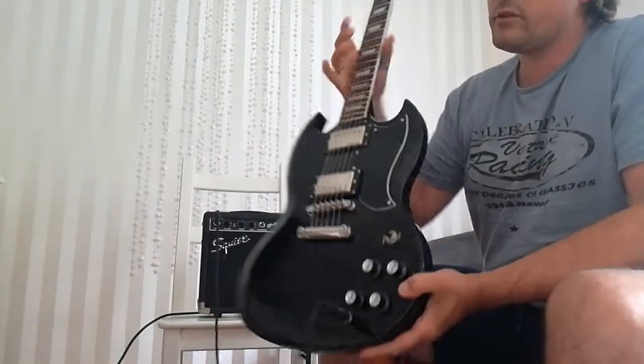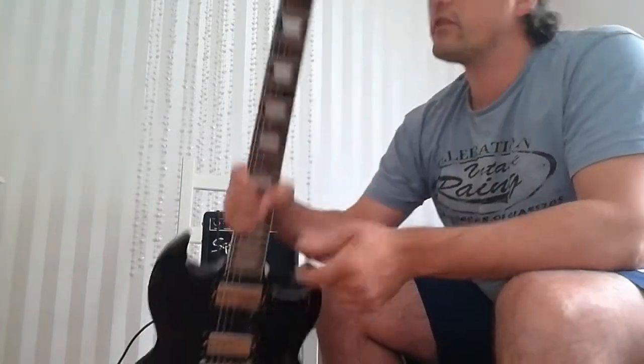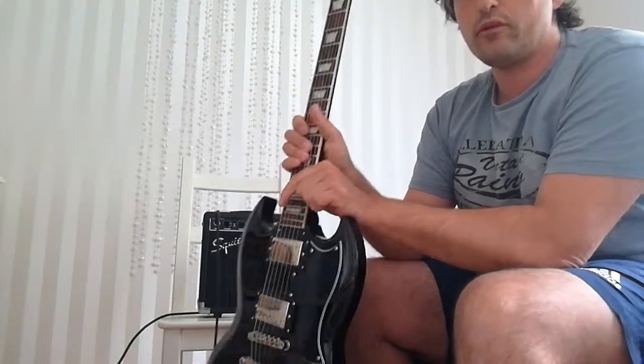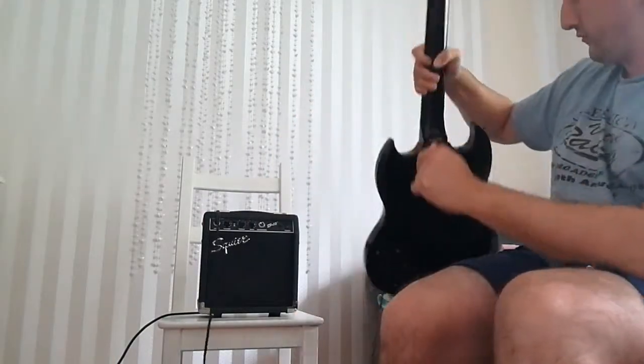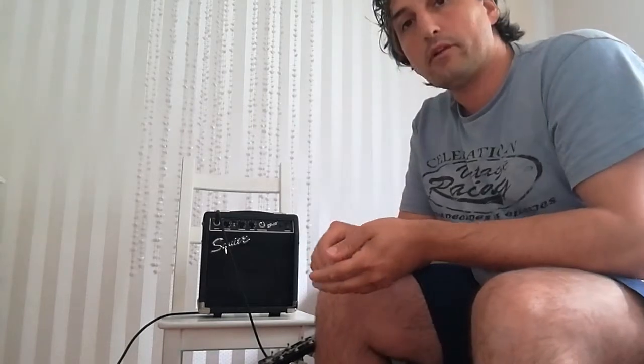Therefore, I choose my SG Coffee from Vintage, the VS-6. It's a brilliant guitar just for the ones who like to play with it, and you can really do metal with it.